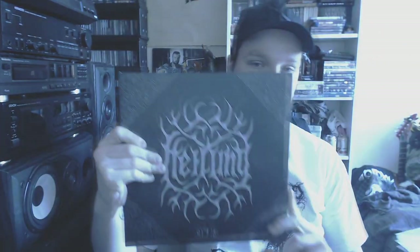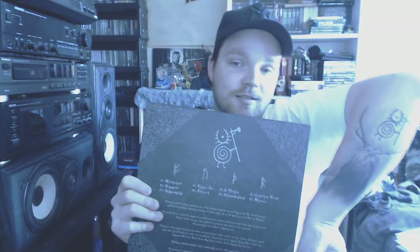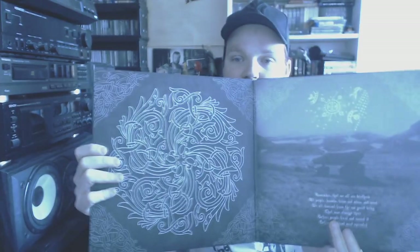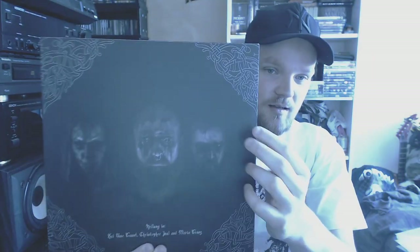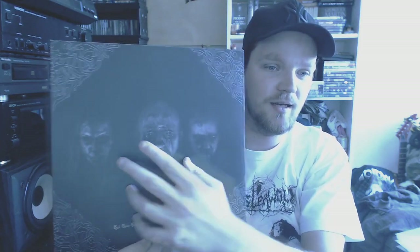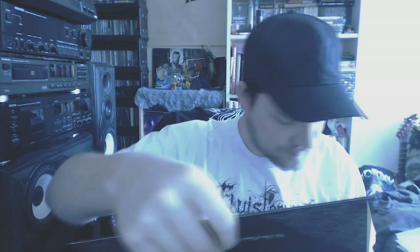Then we go to my favorite band — Heilung with Ofnir. As you can see, that cover right there. You've heard me talk about Heilung a bazillion times so I won't go into it now. This one is on a gray swirl. It's a double LP, so I'll share the insides as well. I always loved this picture — Kai right there, Maria right there, and Christopher. There are other PS band live shots — they've got a bazillion people on stage performing the ritual. If you watch my channel, you'll probably know Heilung.